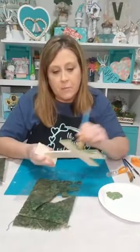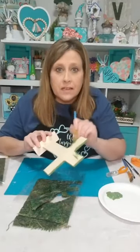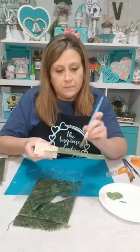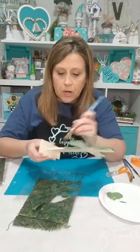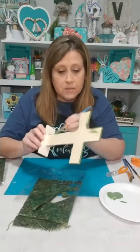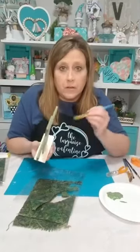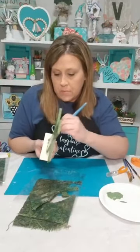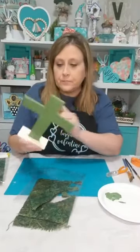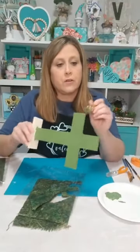We're gonna make an Easter cross with flowers all over it like they put outside the church on Easter Sunday. It's supposed to start raining here in North Mississippi about 10 o'clock, and the bad stuff is supposed to be here tomorrow morning — maybe two to four inches of rain. Do y'all do the flower crosses at churches where y'all are from? I know they do it here in the south.